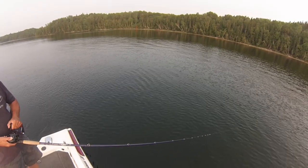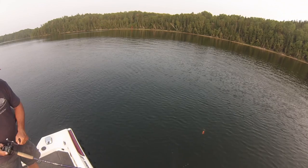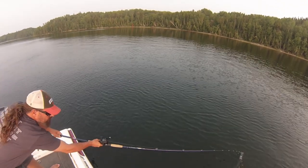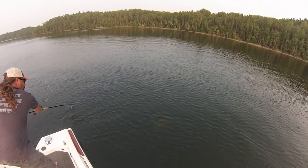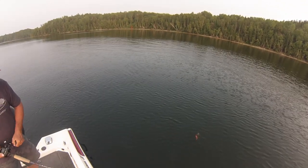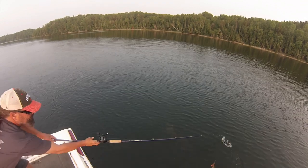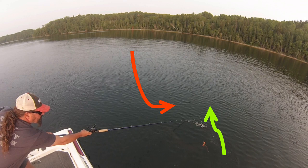Here we are up on Cedar Lake — Dave's reeling in and doesn't see anything at first. Right there he almost brings his lure out of the water and a fish just kind of appears out of the deep. I wouldn't call that a late follow — it's just a fish that showed up out of nowhere. In slow motion, Dave has actually pulled his lure out of the water and is trying to get it back in. The red arrow shows the fish's movement toward Dave's lure; the green arrow shows Dave's lure pulling away from the fish.